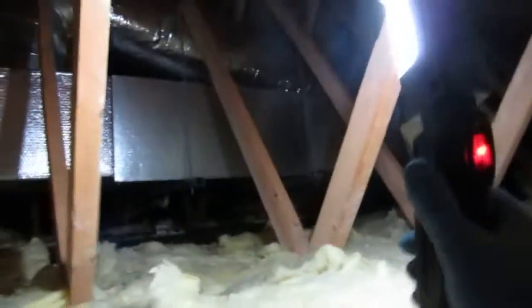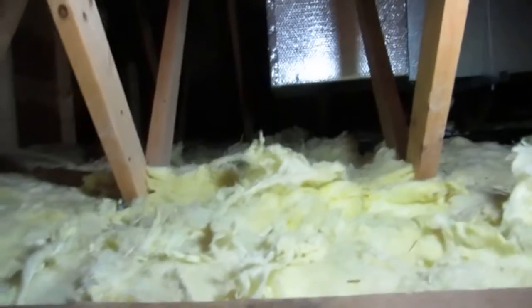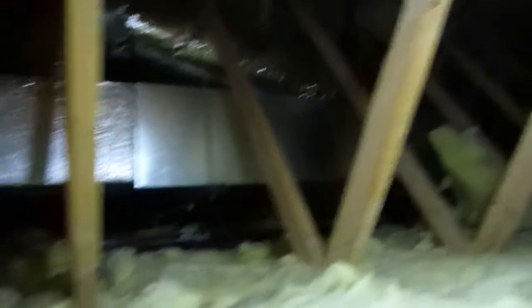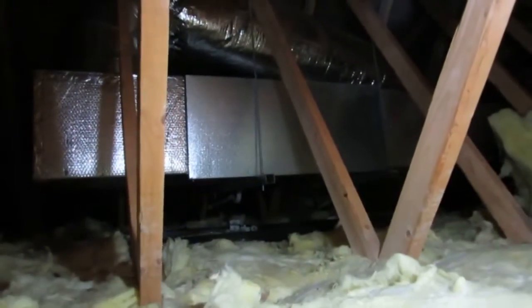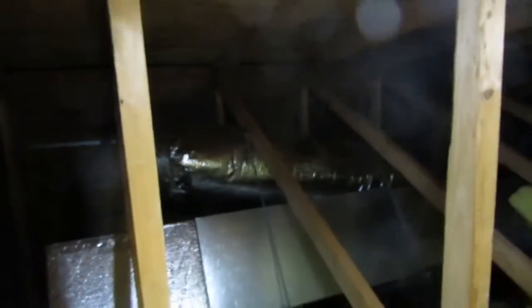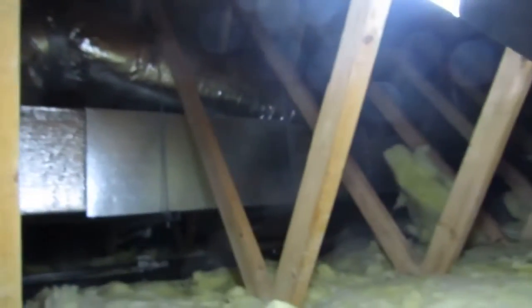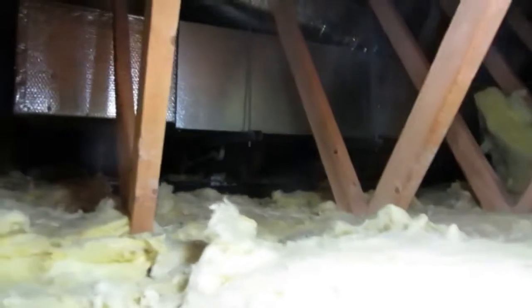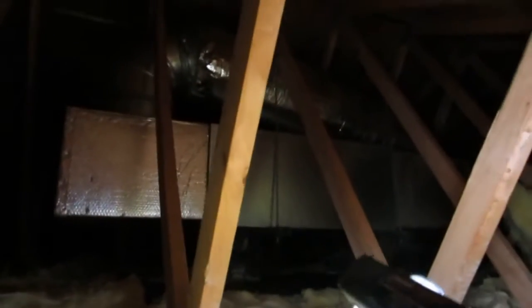Alright guys, there it is up there - a little attic space. We're looking at it just coming up through the hole here, peeping up through. The unit's the same size; the new one's four inches longer, but basically I'm just going to put a piece on that return elbow and put the new unit right in there. It's the same exact dimensions. It's got a secondary pan below it.